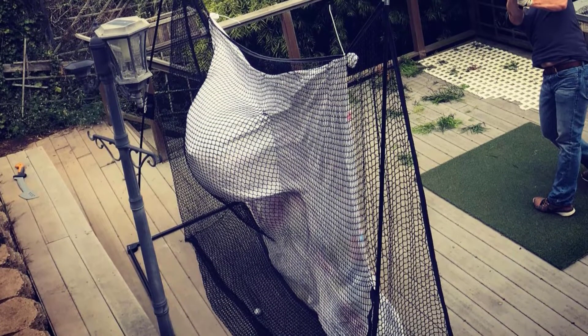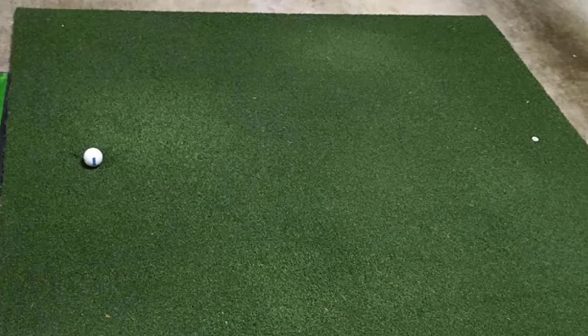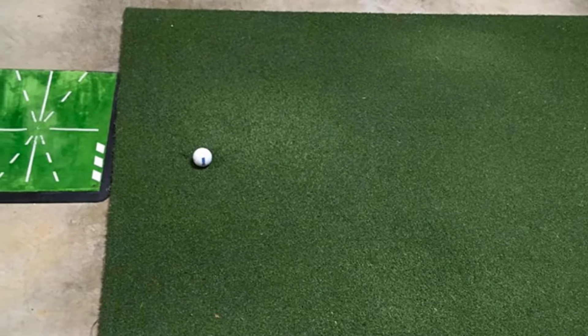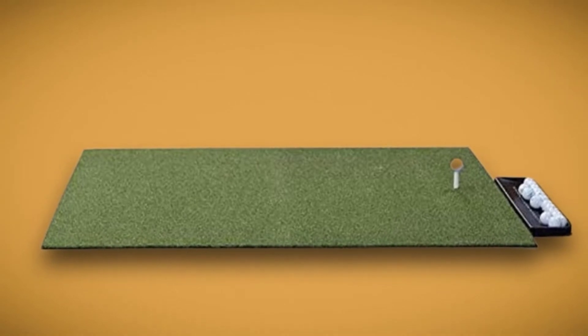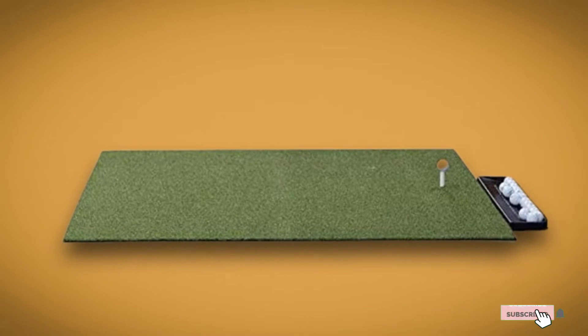Dura Pro Plus practice mats are suitable for indoor use to work on your short game and for outdoor use to work on those strikes. These mats are durable and light so you can travel with them and even put them through some rough handling. The Dura Pro mats simulate the experience of a real golf course, which aids you in practicing the correct way. You're able to improve your technique any time and anywhere.